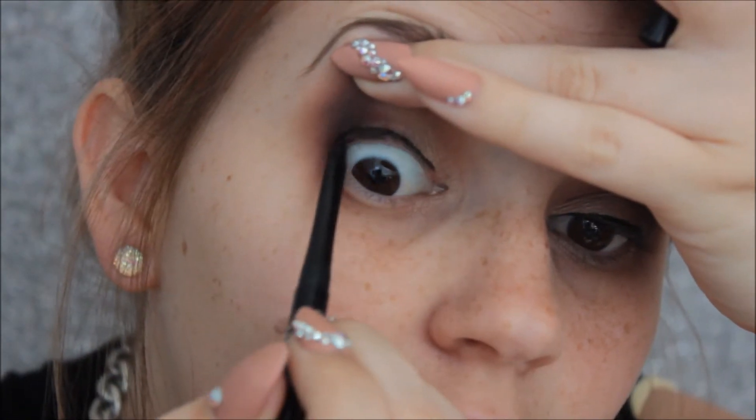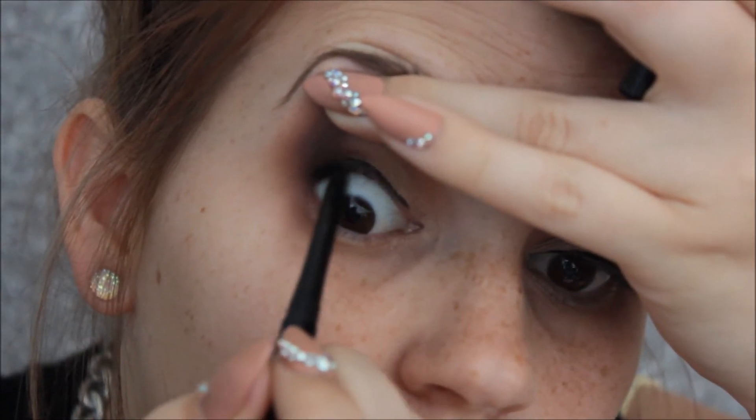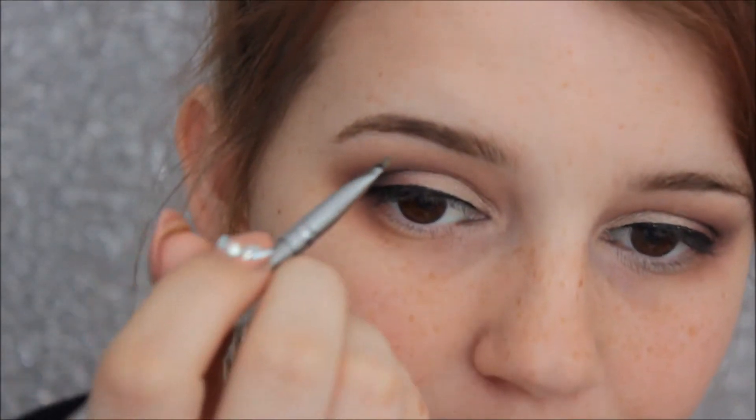I'm doing some eyeliner on the waterline to cover up any of that light skin colour peeking through — it looks nasty otherwise. Now I'm going in with the Anastasia brow pomade in the colour taupe. Has anybody else's baby gotten their teeth super early? He's 11 weeks, almost 3 months, and he's getting his teeth already. My cousin got her teeth at 3 months, and Kayla got his at 6 months.